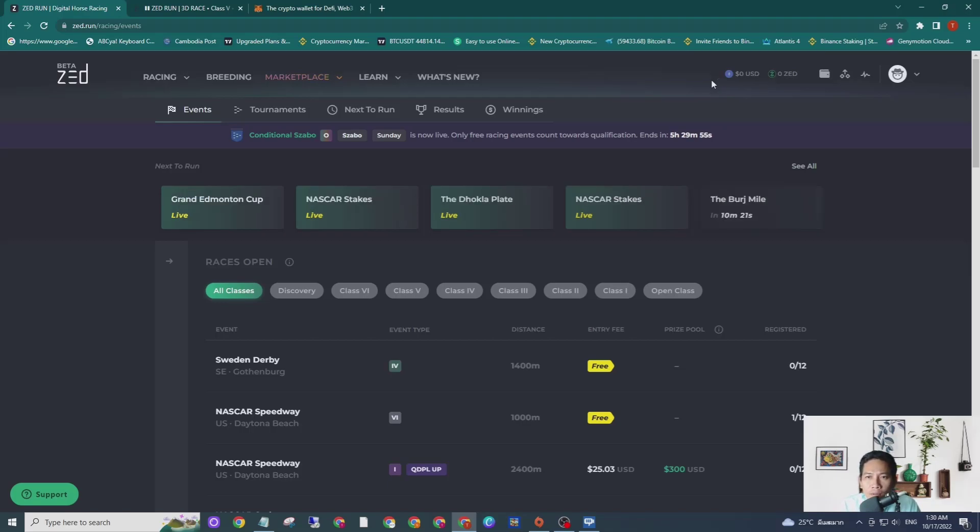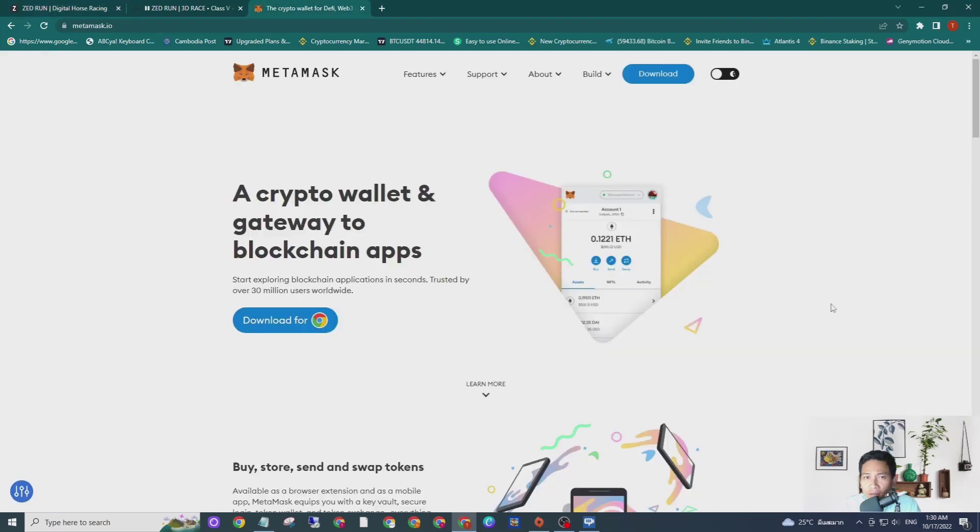In order to top up the balance into your ZRENT account, you guys need to have a MetaMask account with Polygon mainnet added. If you do not know how to set up a MetaMask account or how to add Polygon mainnet into MetaMask, you guys can go to the video description, click the link, and watch the video on how to add Polygon mainnet into MetaMask. For those who have ZRENT, I believe you guys already have a MetaMask account.